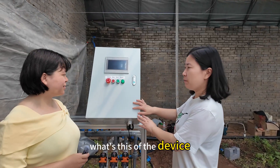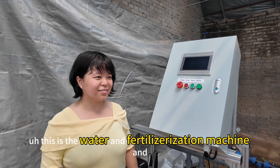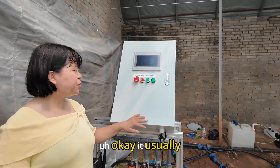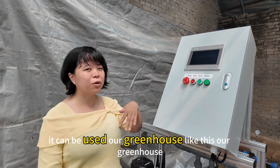Hello Jessie, what is this device? This is a water and fertilization machine. And where do you use the device? Usually it can be used in our greenhouse, like this greenhouse here.